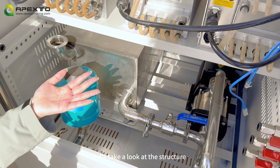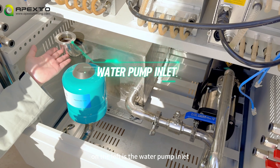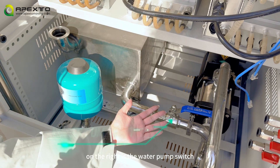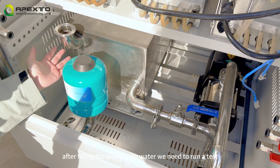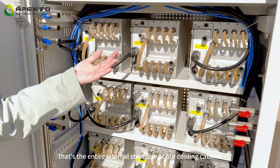Let's take a look at the structure at the bottom of the cabinet. On the left is the water pump inlet, where you can add pure water or coolant. On the right is the water pump switch. After filling the pump with water, we need to run a test. That's the entire internal structure of our cooling cabinet.